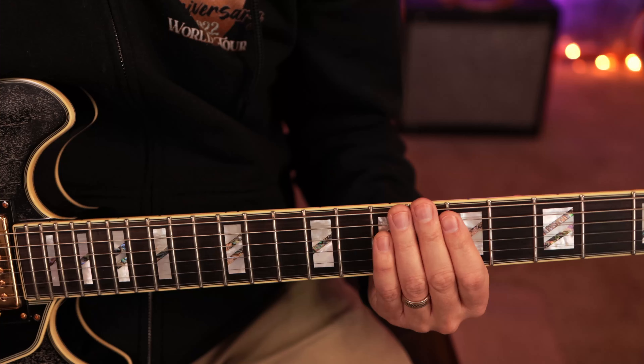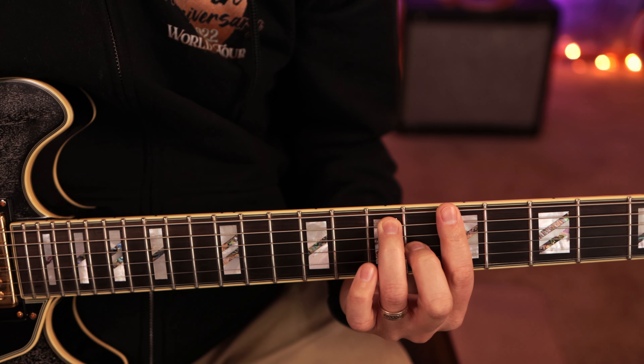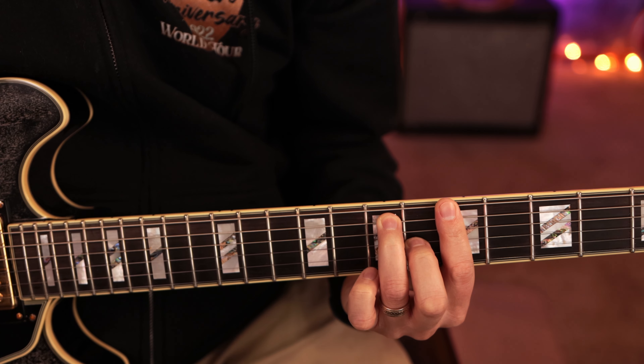We're gonna have an example here in the key of A. Let's get closer on the guitar and I'll show you how it works. So we're playing in the key of A, and we're going to play an A7 chord because that would be the one chord in the key of A.